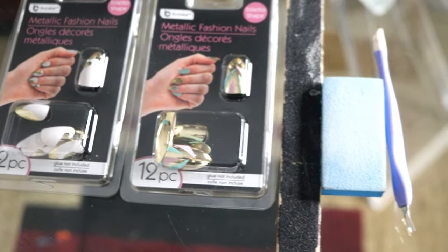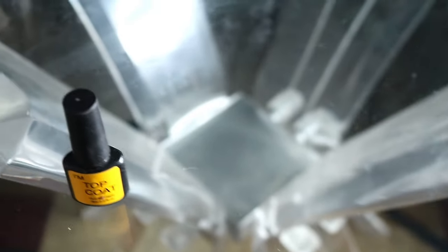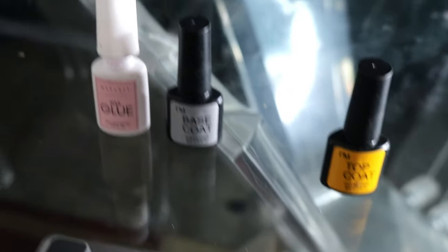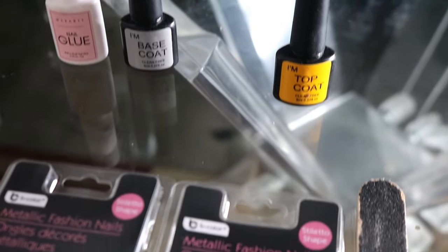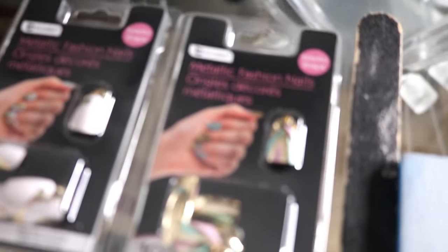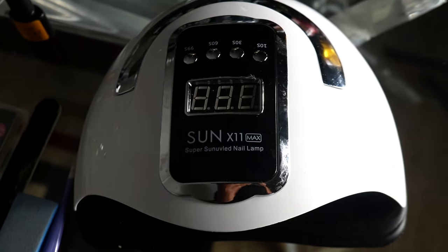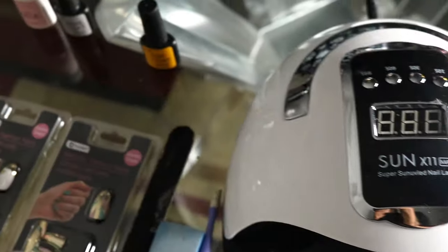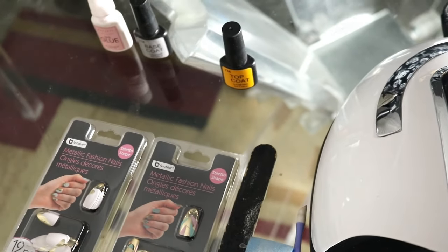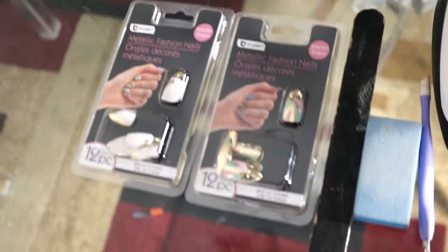What's up y'all, it's your girl Sandra — welcome back to the channel, welcome back to Sandra Said. I am sick and tired of being taken advantage of by the nail salon, hiking up prices to the point where they don't even display them. I want to start a movement — I'm pretty sure it's illegal to not display your prices to customers.